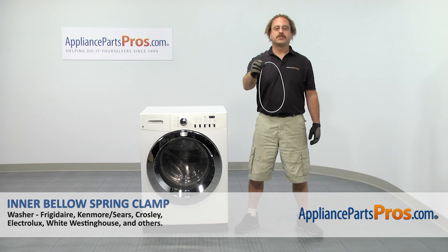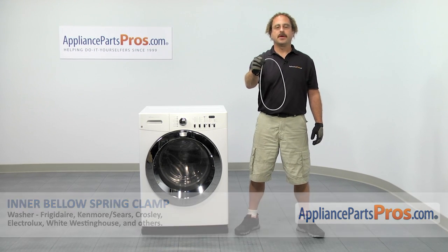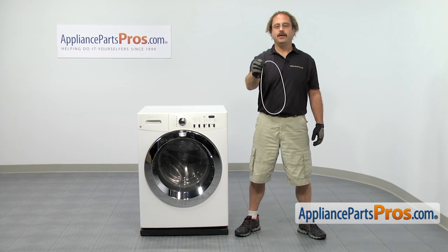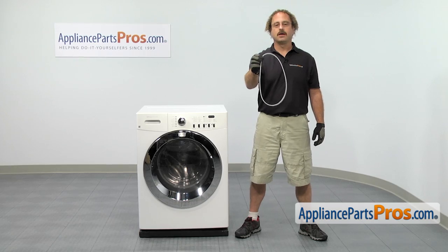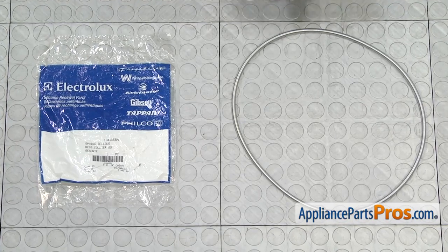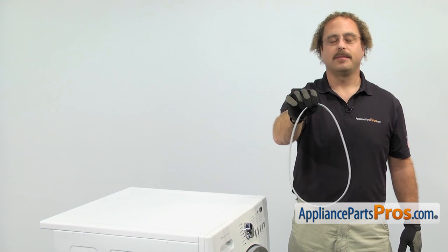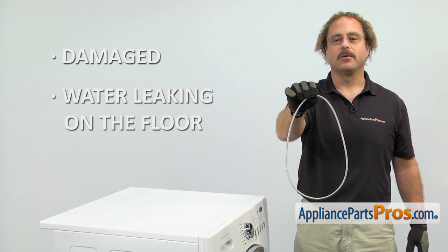In this video, we're going to show you how to change out the refrigerator washer inner bellow spring clamp. It's going to be a very easy repair and it's only going to take a few minutes. If you already have one of these, great; if not, you can click on the link below or get it at AppliancePartsPros.com. When you open up the package, you're going to get the new inner bellow spring clamp. The inner bellow spring clamp holds the bellow to the outer tub. The main reason you'll be changing it out is if it's damaged and you're getting water leaking on the floor.